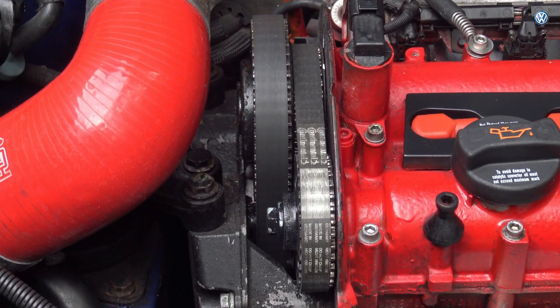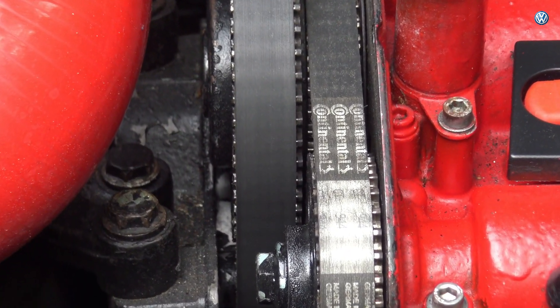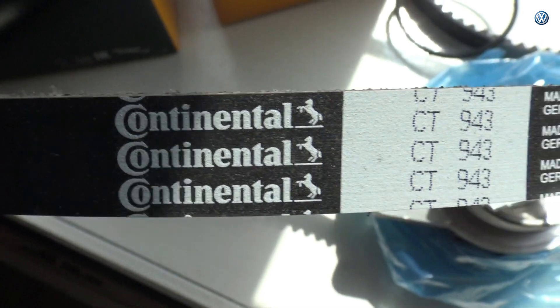While I've got the engine bay open, just a couple of other bits I've done — the timing belt. I've got a timing belt kit that comes with a water pump as well, by Continental of all people. I mean, for all these years I just thought Continental made tyres, but lo and behold, timing belt kits as well.